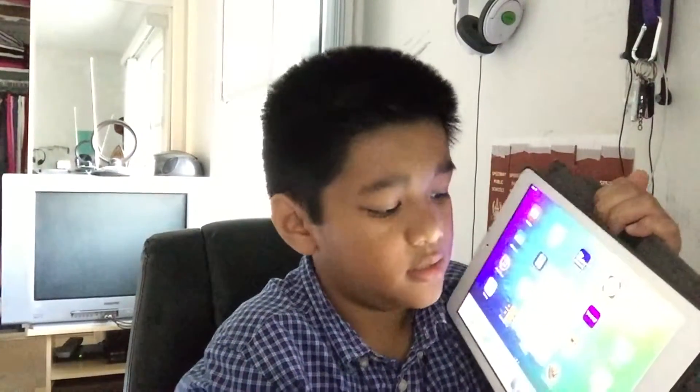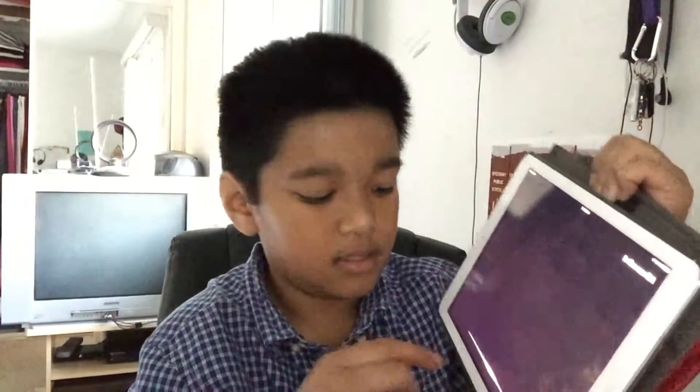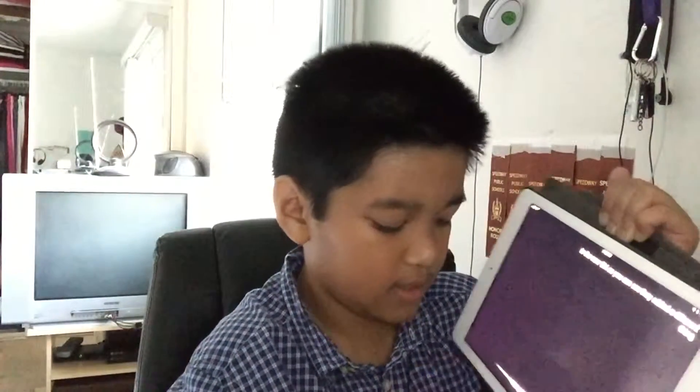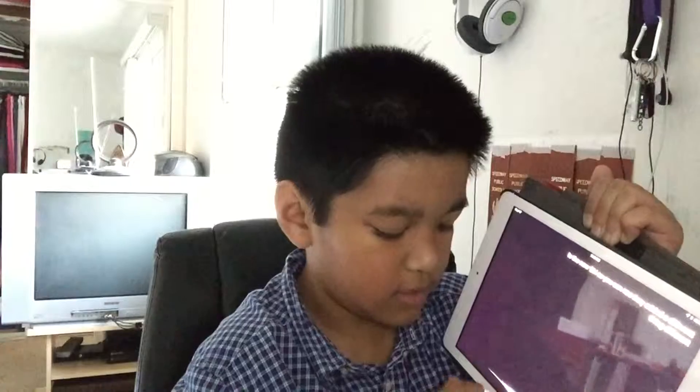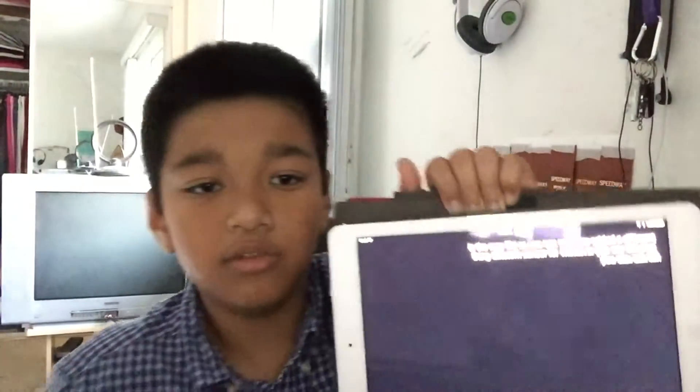They also added some new wallpaper backgrounds. Another thing they added is a new Siri interface — you can see they added a different visual display, and you can ask Siri to remind you to do something.